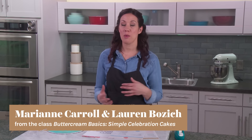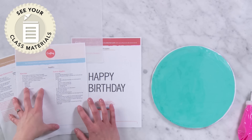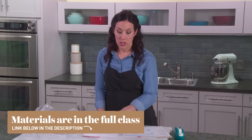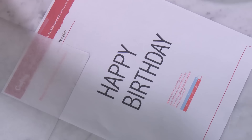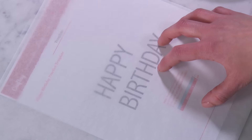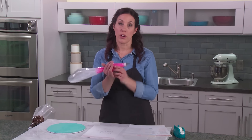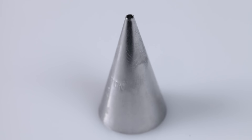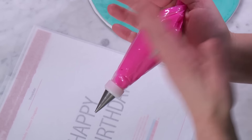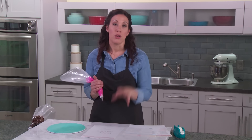Now it's time to write on your cake and I've come up with a few ways to help it be a little bit easier for you to try at home. In our class materials we included a template of 'Happy Birthday' in the standard font I like to use. I taped that down to my table and I have a piece of parchment paper — wax paper works just fine too — taped on top so it doesn't move or slide. I have my freshly filled bag of buttercream frosting with a number two tip, and I didn't fill it too full because when I'm writing I like to have more control. We're going to practice on the parchment until we feel comfortable.